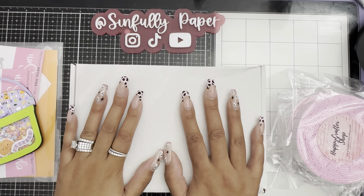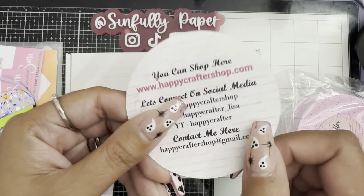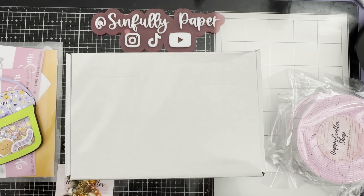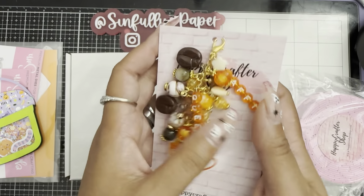Good morning everyone, this is Liza, welcome back to my channel! Today I want to do a Happy Crafter haul and a quick little project share. I did make this when I got my design team package.